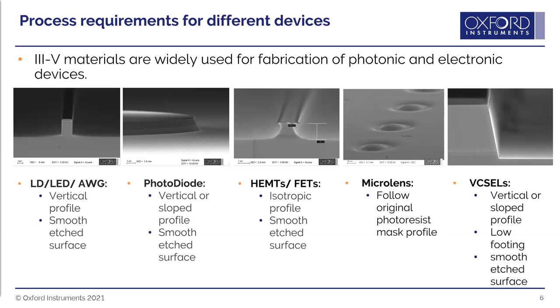Micro lenses are a special case because you're trying to transfer the lens shape created in photoresist mask down into the substrate — requiring approximately one-to-one selectivity between the photoresist mask and the etching substrate. For VCSELs, a type of laser usually etched from gallium arsenide materials, we need a smooth surface, vertical or slope profile, and low footing — essentially a sharp angle at the bottom corner, avoiding any curve or 'bathtub' shape.